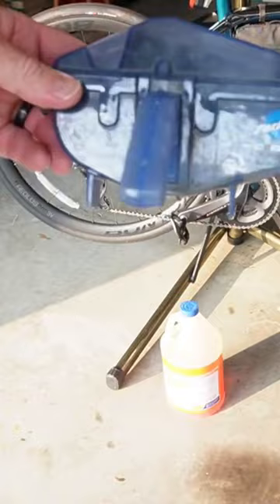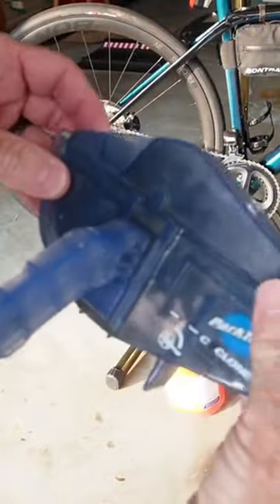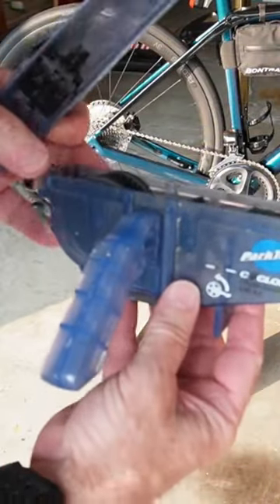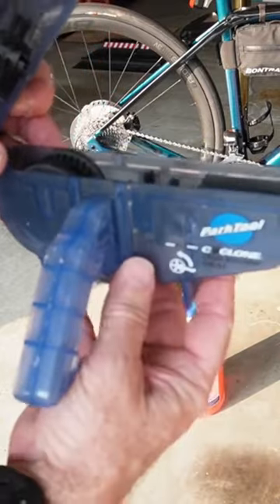I like to use this Park Tool chain cleaner. It's real easy — what I'm going to do is fill this up with a 50/50 solution, roughly 50 degreaser and 50 water, up to this line here.